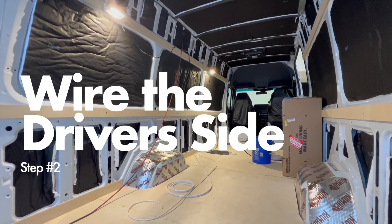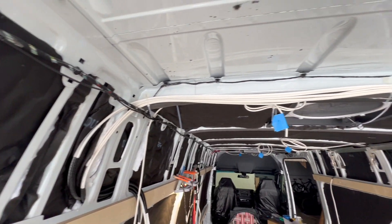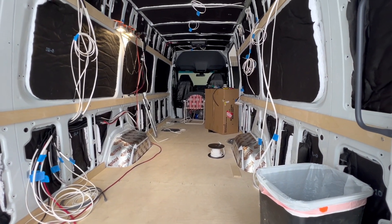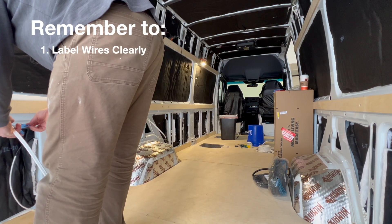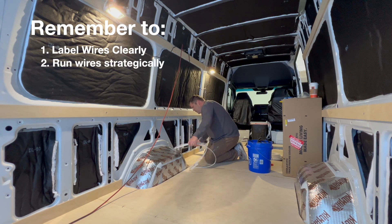Step number two is to wire the driver's side. I split this into two parts — the driver's side being one part and the passenger side and ceiling being the second part, which seemed to keep things more organized. Starting with the driver's side, it's pretty straightforward: just pull the wiring through from the load source to where the electrical cabinet will be. Label the wires clearly at the electrical cabinet so you'll know what they are at the end, since they all look the same when you're done. Run the wires strategically so voids in the framing can be used as pass-throughs to avoid any unnecessary drilling.